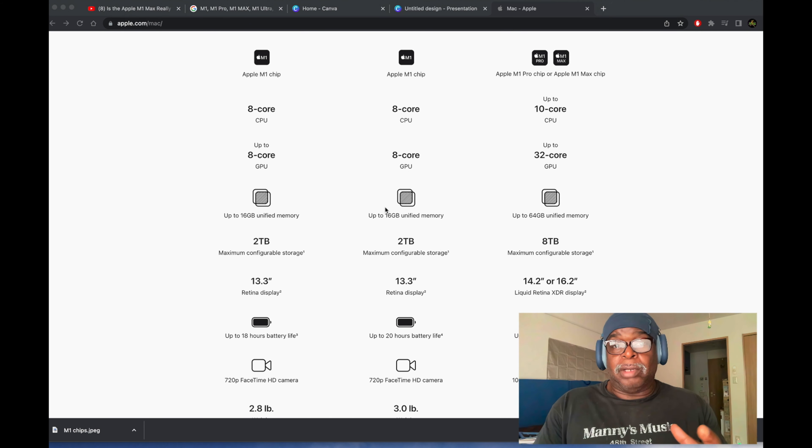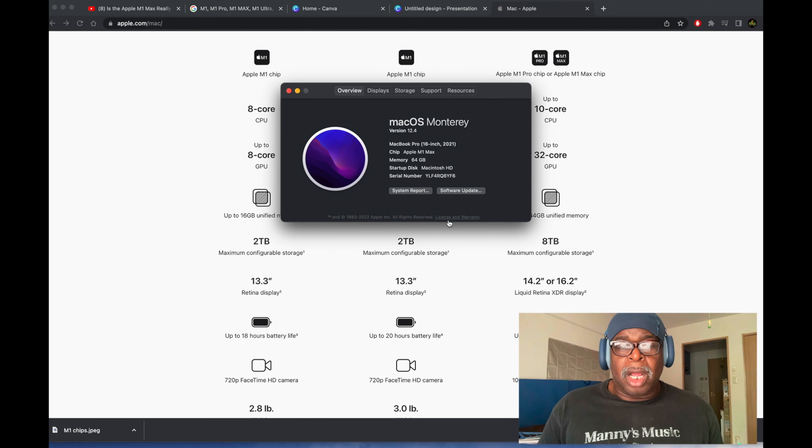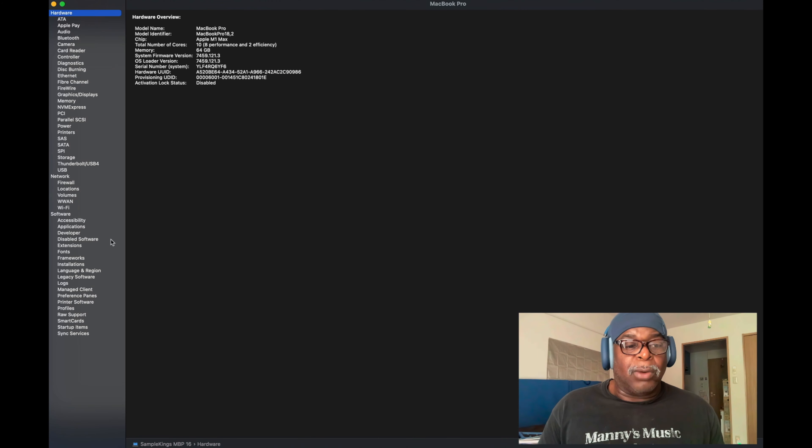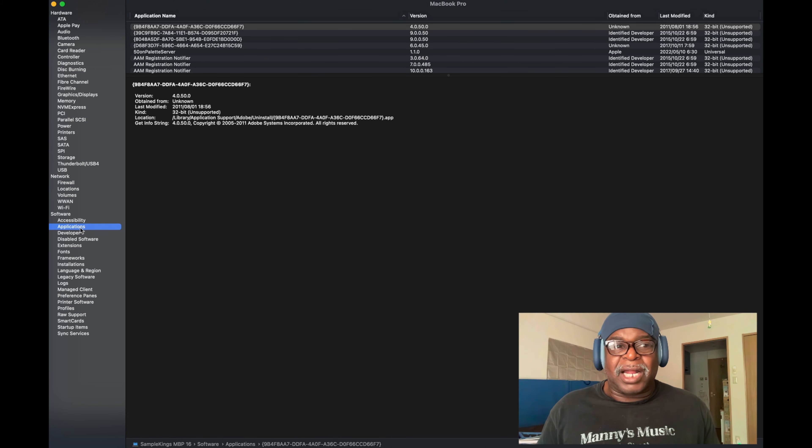Whether you have an older Mac you want to sell or trade in, or you're a PC user wanting to go to Mac, or you're buying new and want to use the same applications — one way to check is to go to the Apple menu in the top left corner, then go to About This Mac, click System Report, and navigate to Applications. It'll populate a full list once it figures it out.